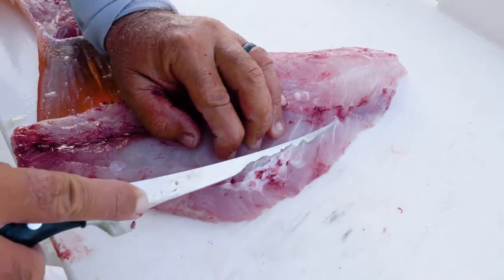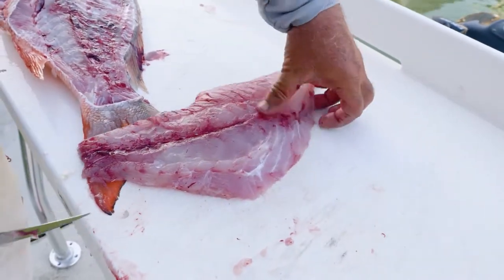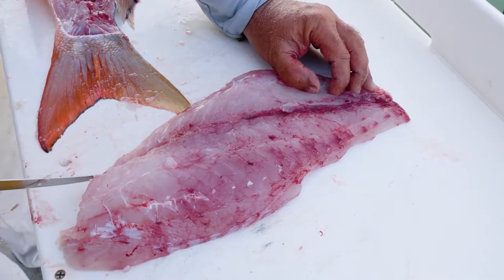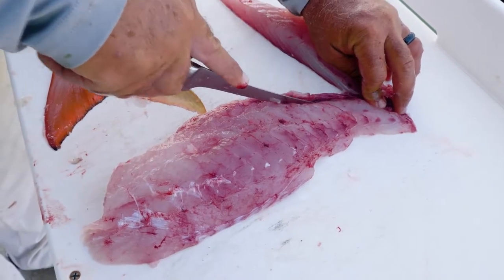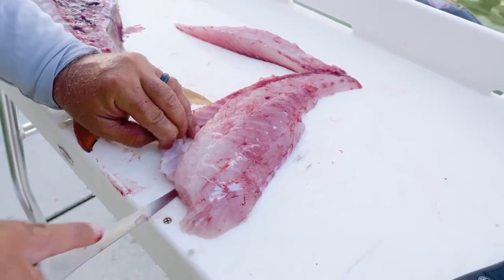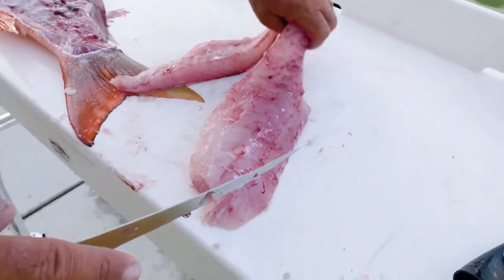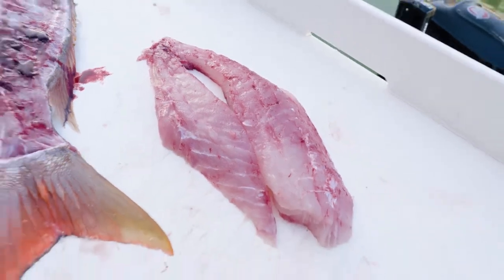Then what you're going to do is take these little ribs right here. Try to get as close as you can because you want to save as much meat as possible. And then this area right here is the bloodline and the pin bones. What I like to do is roll it right down the edge of that bloodline, split that open — there's little bones in here. The bloodline is what we feed our pinfish in our wells here at the dock. But basically, that is bone free, ready to either put on the grill — rock and roll.